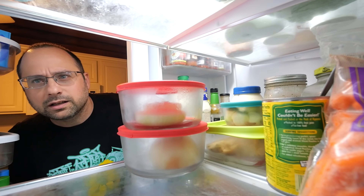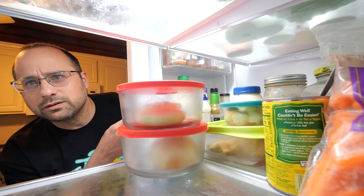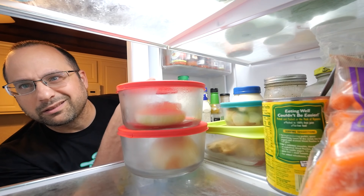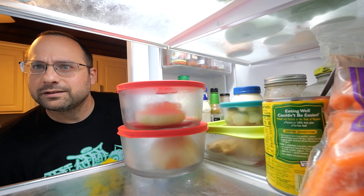What are you doing in here? At least you could subscribe, join my Patreon, or here's another video I picked out for you.